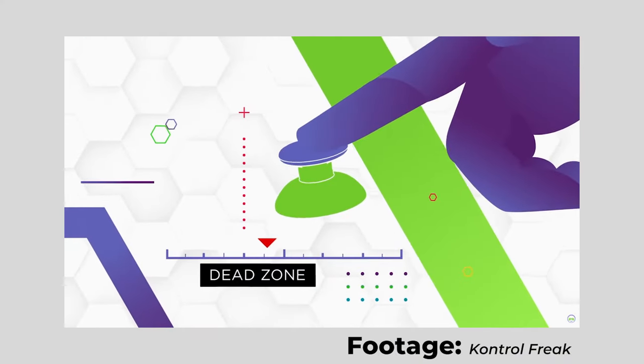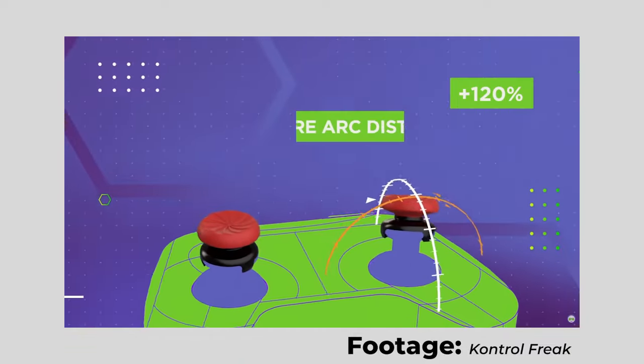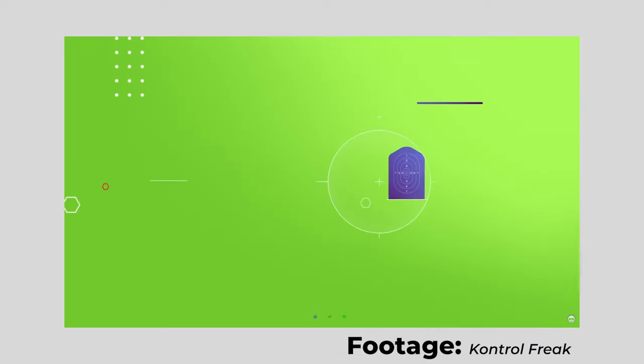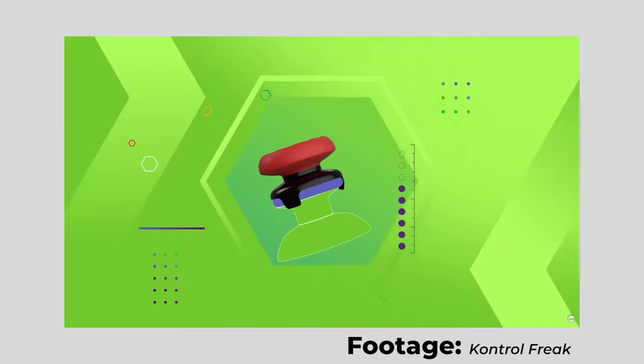Another thing this height gives you an advantage with is your precision, accuracy, and fine adjustments while aiming. I'm going to throw a clip from Control Freaks themselves on screen where they explain exactly why having this height gives you more precise aim. As you can see in the clip, with a shorter thumbstick there isn't as much throw distance. When you make the joystick higher, there's a lot more distance for it to travel side to side, which shows how accurately you can make those fine movements — especially when centering your joystick.